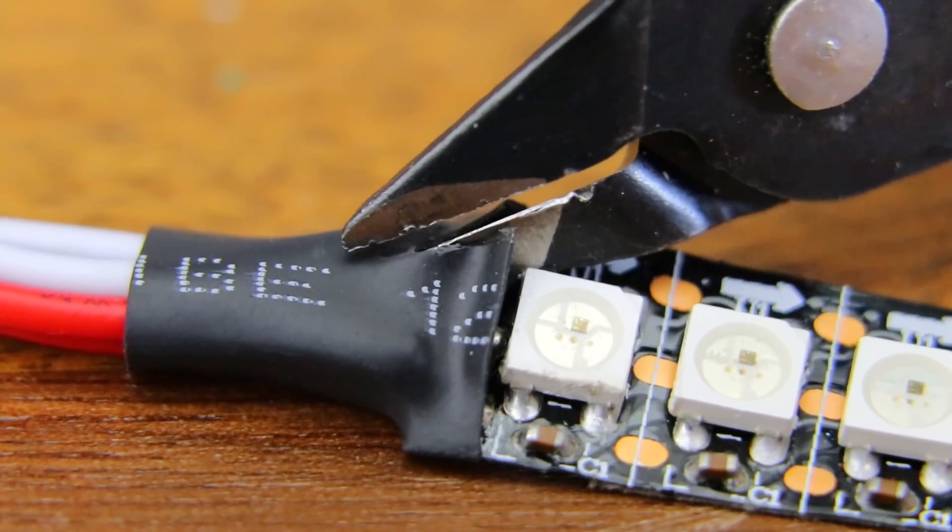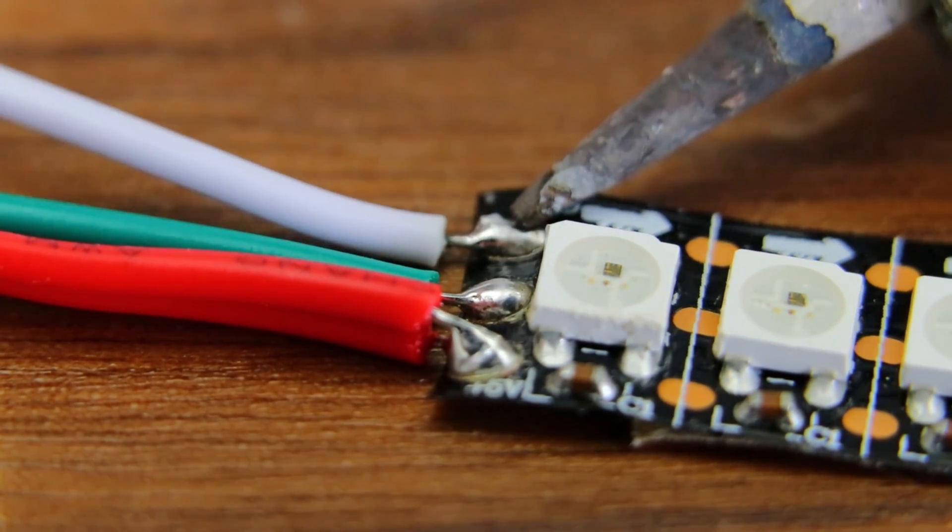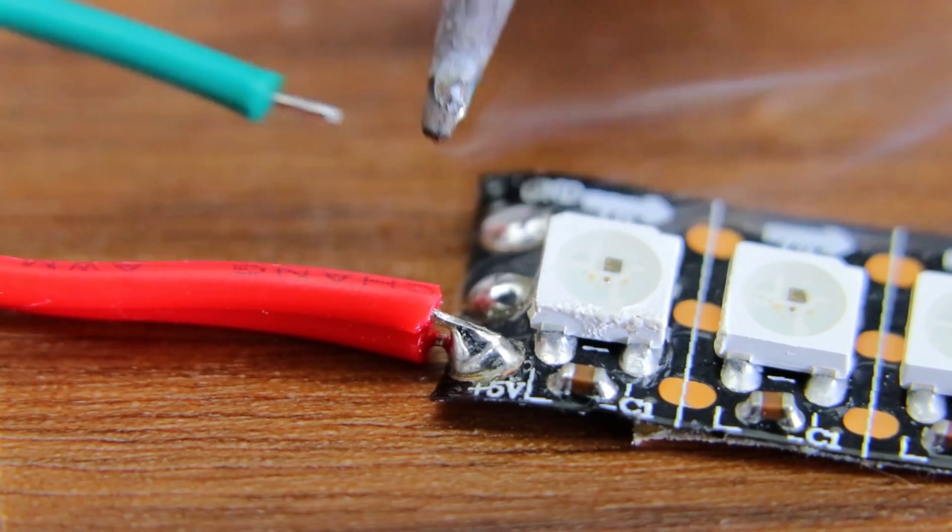To keep things simple, I'm just using a NodeMCU flashed with Aircookie's WLED — I'll put a link in the description. Before doing anything else, I just prepped the LED strips with some longer wiring and cut them to the proper length so they could fit inside the logo.